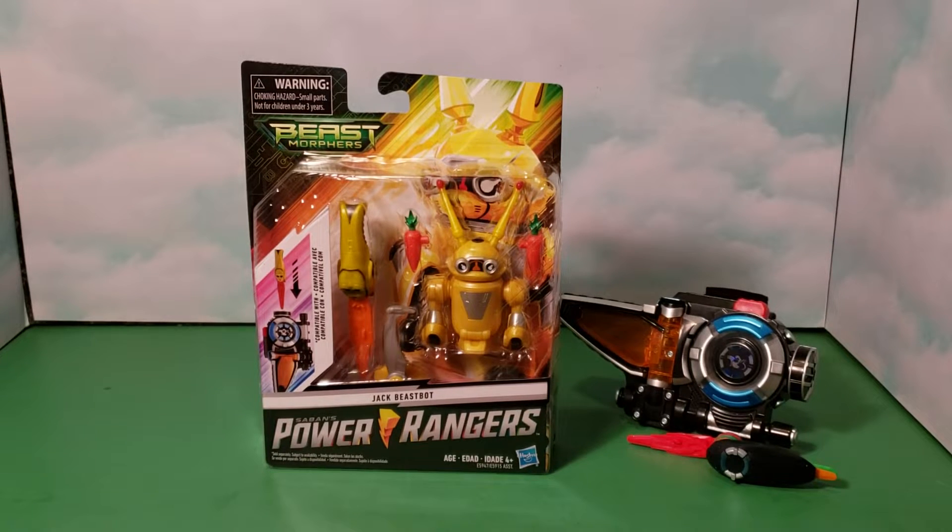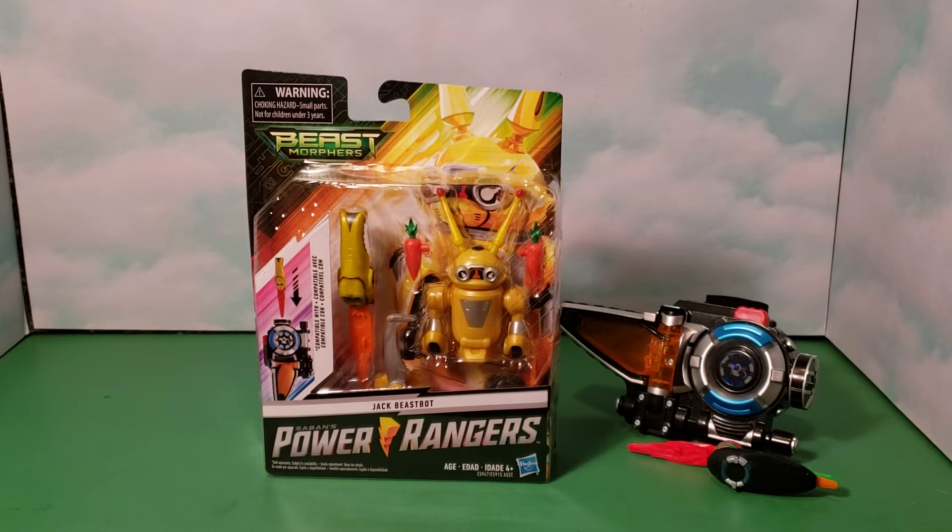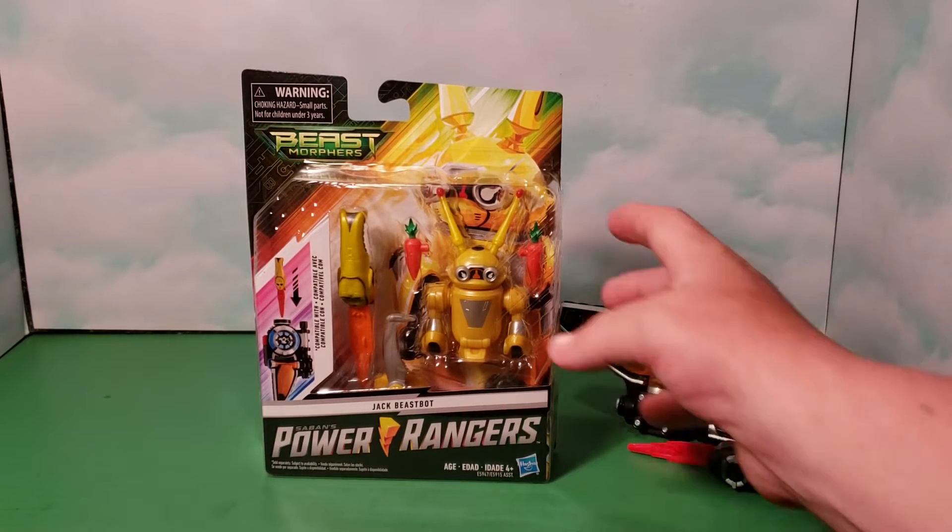Hey Power Rangers fans, welcome back! Dave here, I got another awesome toy review. I just picked up Jack the Rabbit Zord from Power Rangers Beast Morphers. He is the primary zord for the yellow ranger, so let's take a quick look.